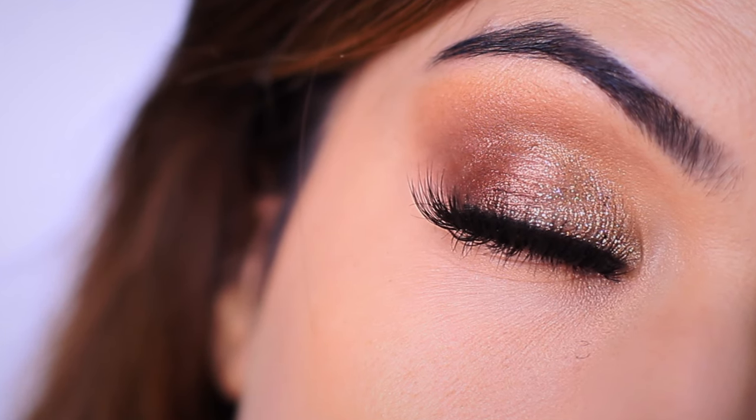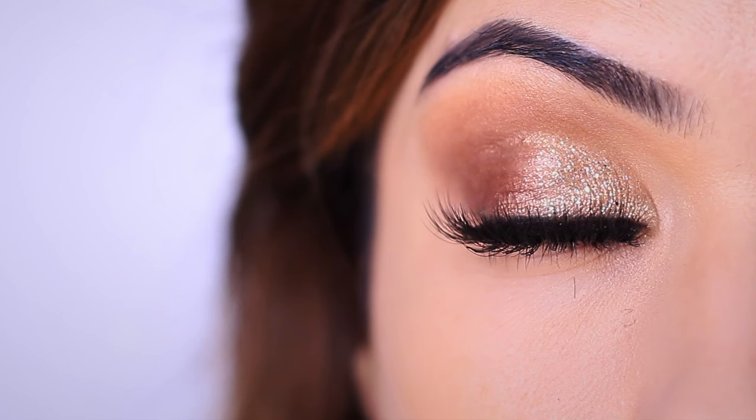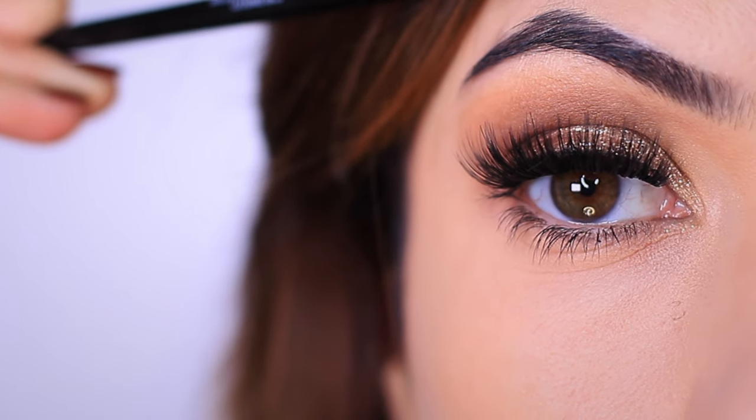For today's Monday makeup lesson, I'm going to recreate the look that I wore to my friend's wedding. But I want to share lots of tips and tricks that I have for long wear eye makeup, especially if you have hooded eyes or they become hooded when you're tired.